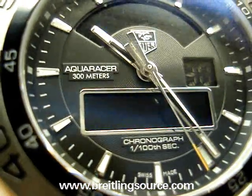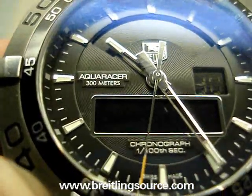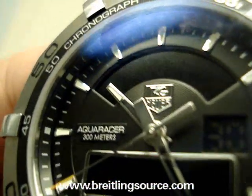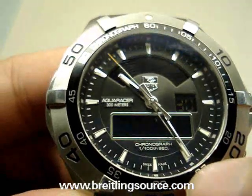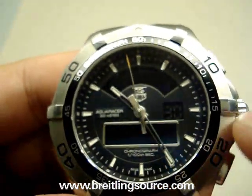Let's get a close-up of the dial. It's a nice looking dial with a little chronograph subdial showing hundredths of a second. 'Aquaracer 300 meters' is printed right in there along with the logo. As you can see it's luminous, and there's also a lume dot here. There are numbers on the outside for the chronograph as well as the rotating bezel.